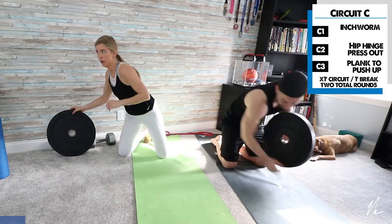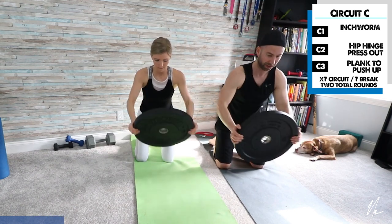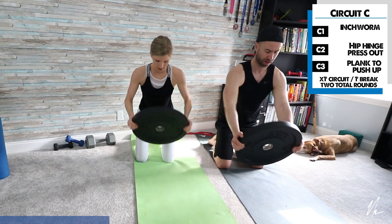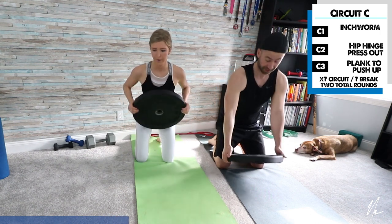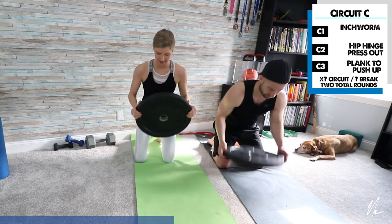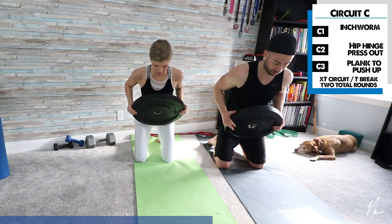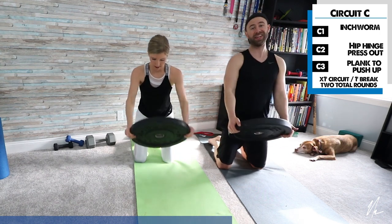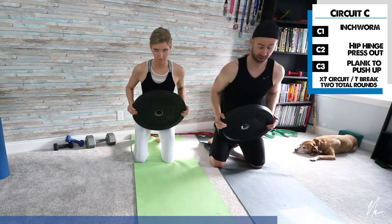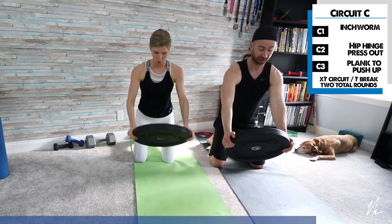Now let's get into the hip hinge for the final round. Grab your weight, tall kneeling position, hinge forward and press out. Keep breathing. If you're getting tired and can't hold the weight, just drop it and do your pressing back and forth. The goal is to maintain your posture in the same position — if you find yourself really clenching forward, either go less range of motion or drop the weight. It's easy when the weight is close to the body; quite challenging when it's further away.